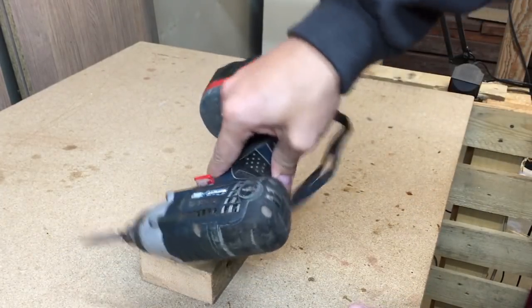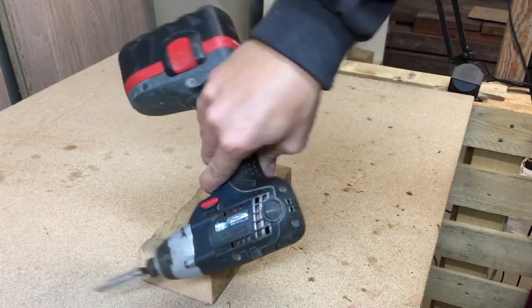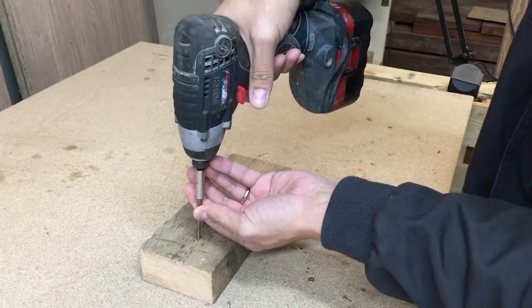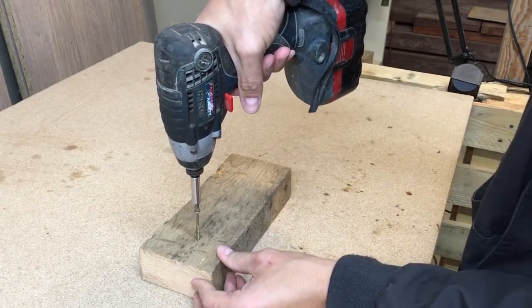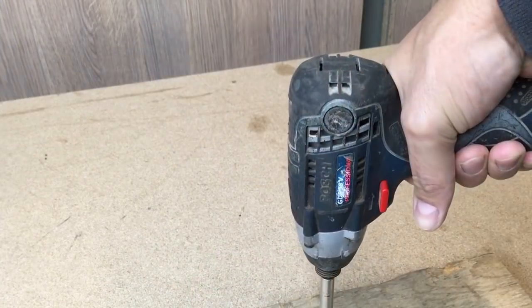Brushes rub against the commutator on the impact driver armature. They are responsible for transferring electricity to the spinning armature. They are made from carbon and because of that, they will wear down with normal use and eventually you'll need to replace them.